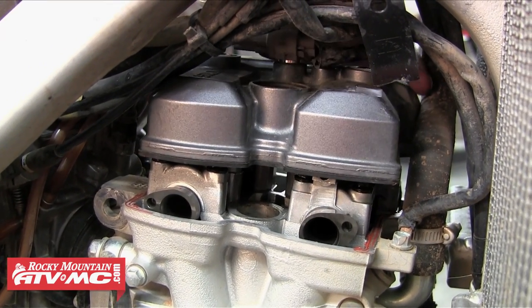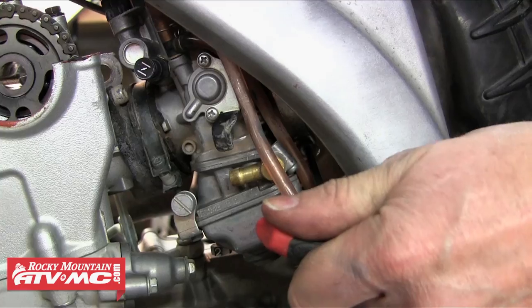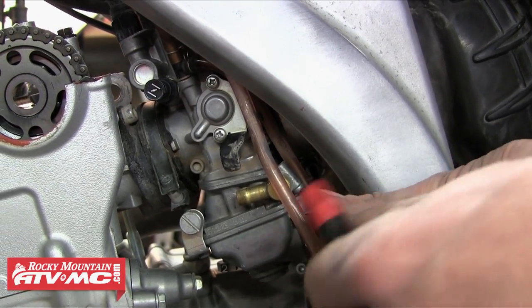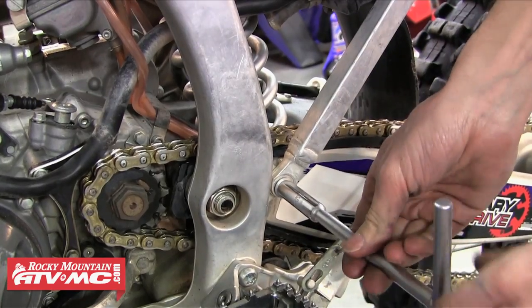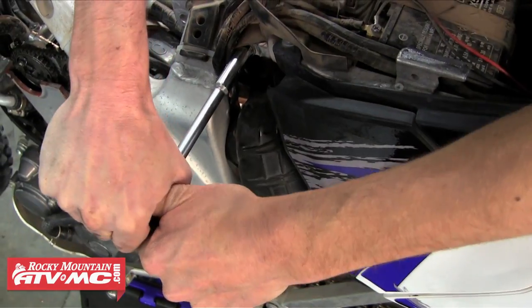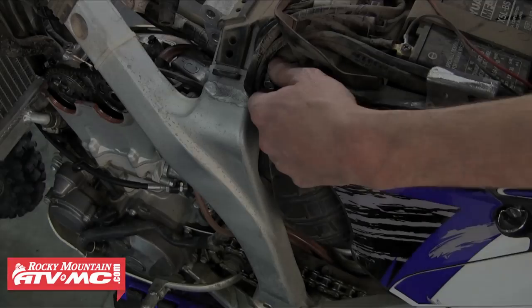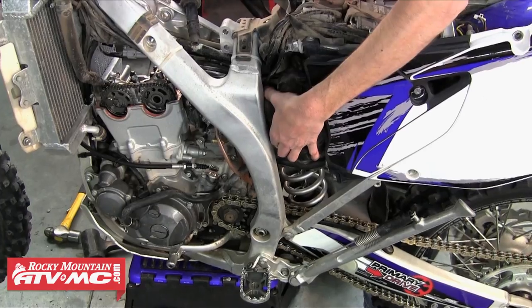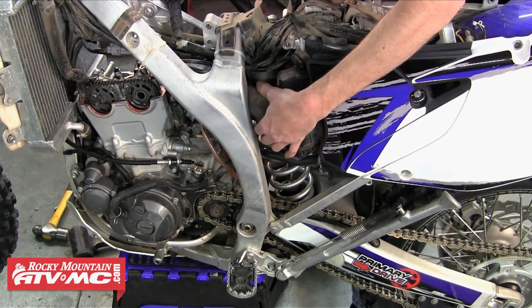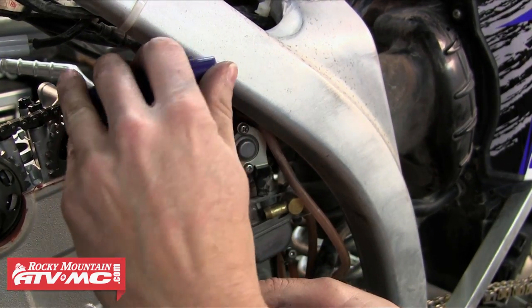Make sure you're not letting anything drop down into the motor. The next step is we're just going to work on removing the carburetor. We're going to loosen the rear clamp on the carburetor, then loosen the two lower subframe bolts, and then remove the top subframe bolt. With that bolt removed we can just let the subframe drop back and out of the way, which will pull the boot off the rear of the carburetor.